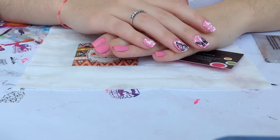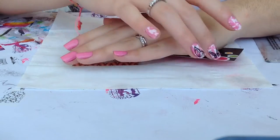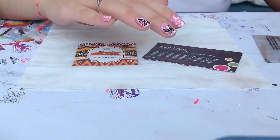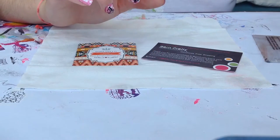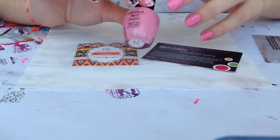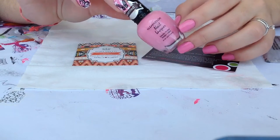Hi girls! Today I want to show you how to create this beautiful manicure. First of all I start applying my favorite base coat. Then I apply two coats of this pastel pink from Clean Color named Vanilla Cupcake.